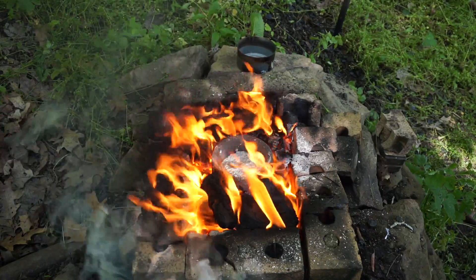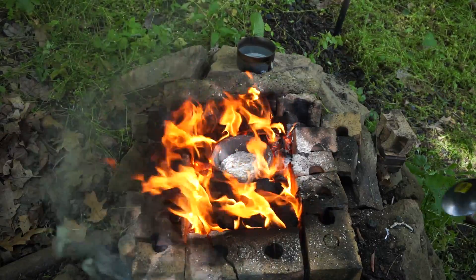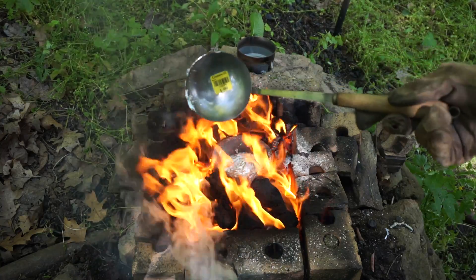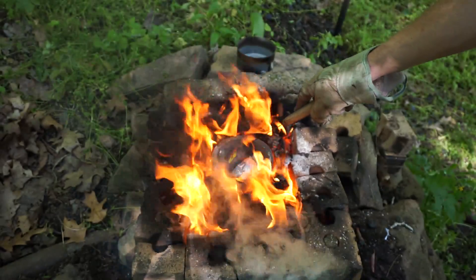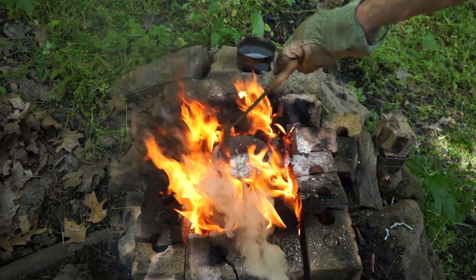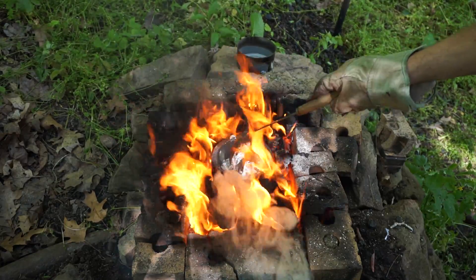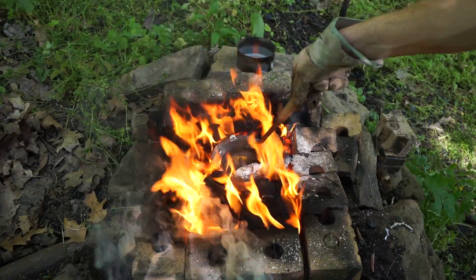Let's scoop some slag and dross — the aluminum is just about all melted, although I'll probably add more. I want to get the dross off. I'm just using a 99-cent Goodwill find here for scooping the dross.